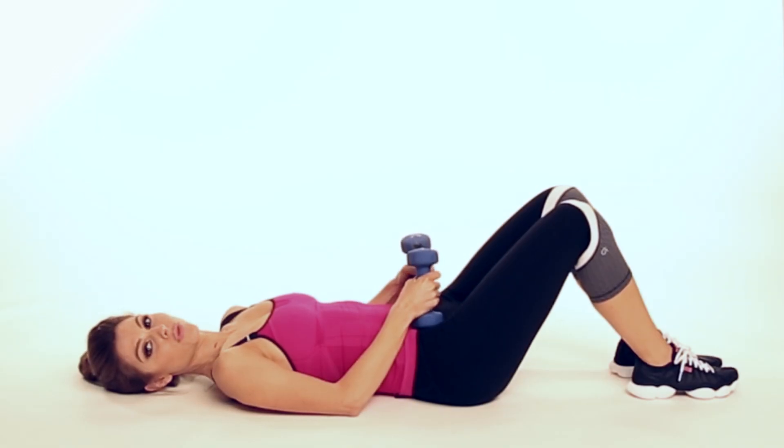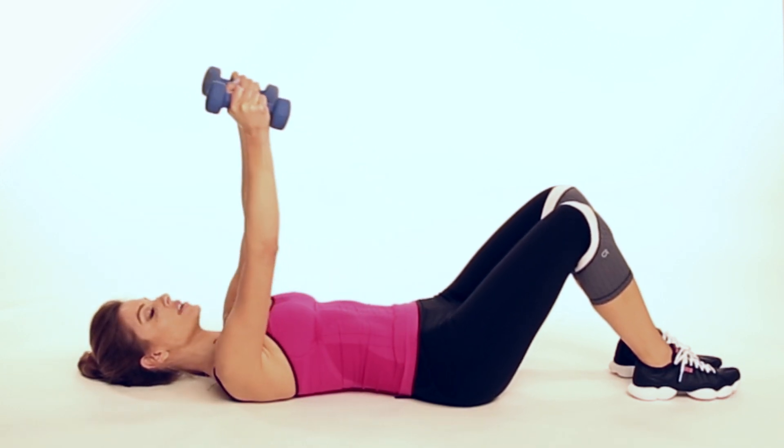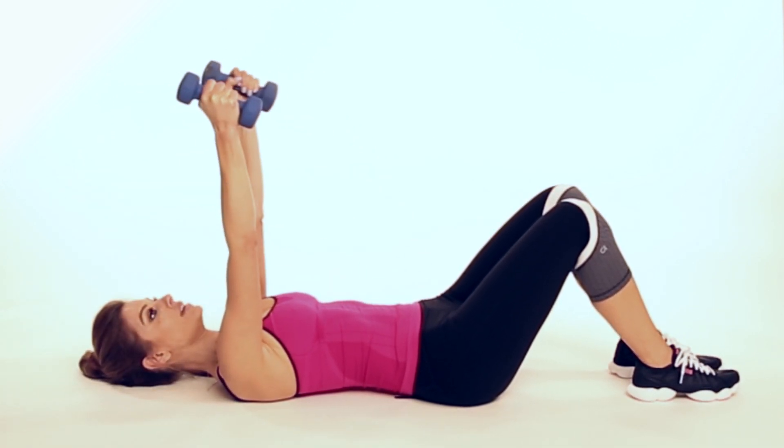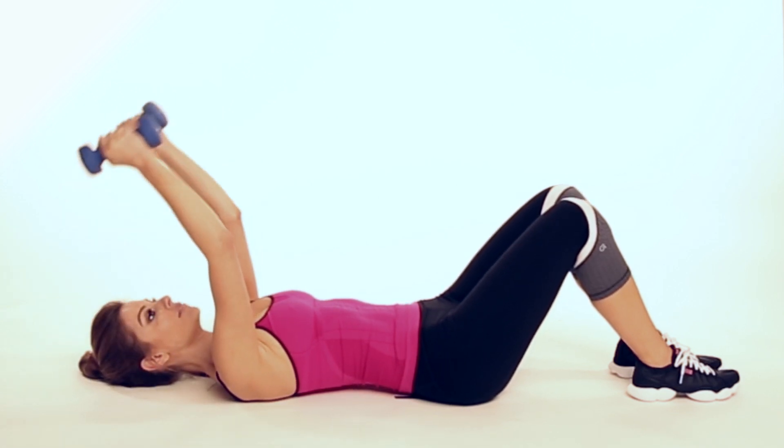We're going to do the tricep press next. We're going to do 10 reps. You're going to raise your arms up, and you're just going to bring them slowly down and up. Down and up.